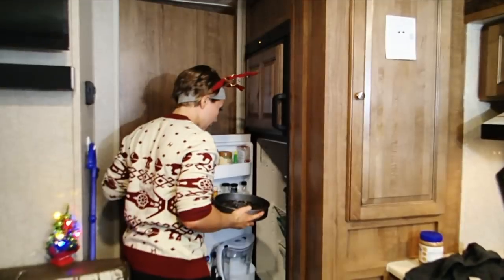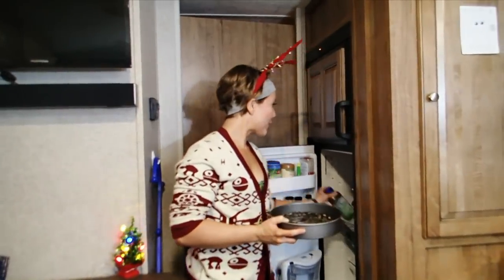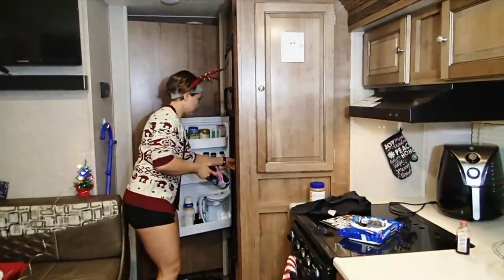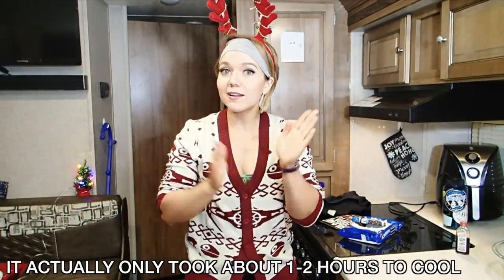I'm going to set this in the fridge. Looks like hot garbage right now. But — you didn't think through the fridge space, did you? RV Life 101: plan ahead when it comes to fridge space. We're going to let that cool overnight and we will check on it in the morning.